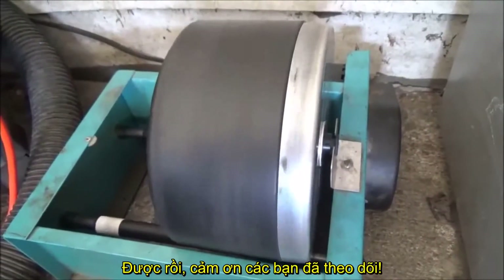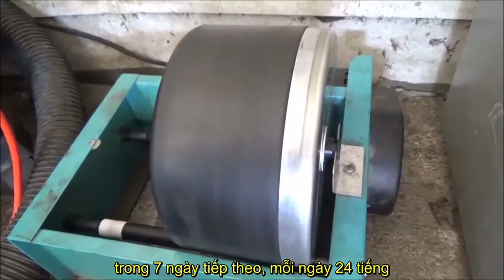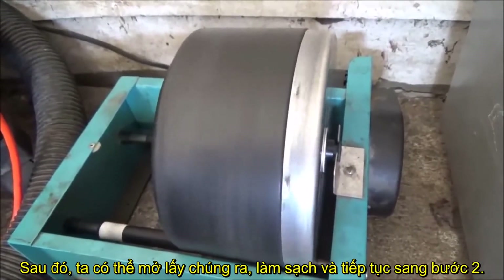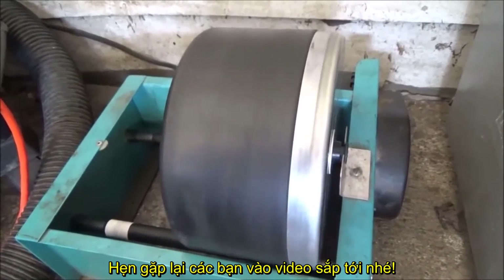Okay everyone, thanks a lot for watching — that's all there is to step one. This is just going to sit here and tumble for the next seven days, 24 hours a day. After that we're going to open this up, clean them real well, and get going on step two. I'll see you guys on the next video.